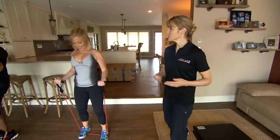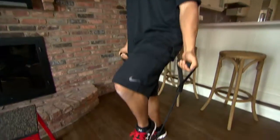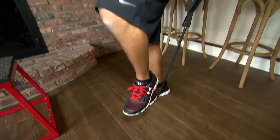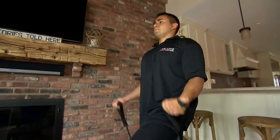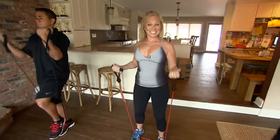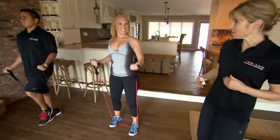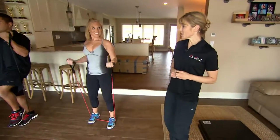You can use your dumbbells or you can use resistance tubes. Lots of ways to work the body. So what we have going on with Matt, he's standing on one leg to make it more difficult, calling into the core to stabilize his body as he uses his arms as well. Elizabeth is doing the double anchor resistance tube, so she's adding a little bit more resistance by opening up her feet a little bit more. Next up, we're going to move right to the cardio blast.